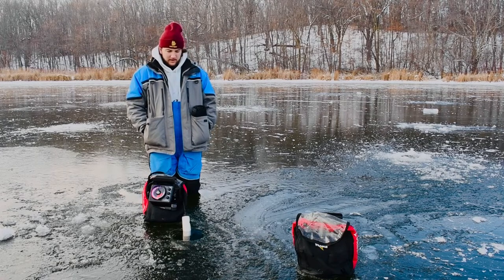We're fishing 20 feet of water going after crappies, sunfish, and maybe a pike here and there on a tip-up. It's just a pan fish day. Let's get to the fishing.